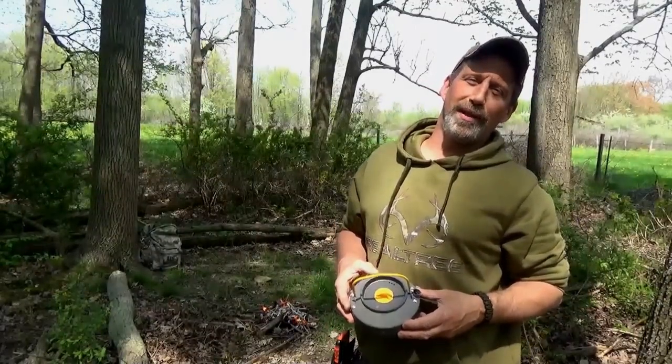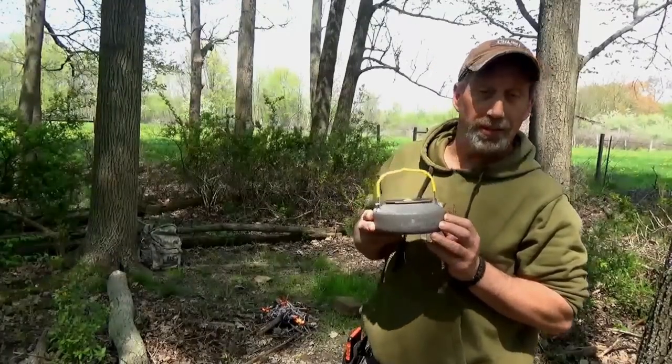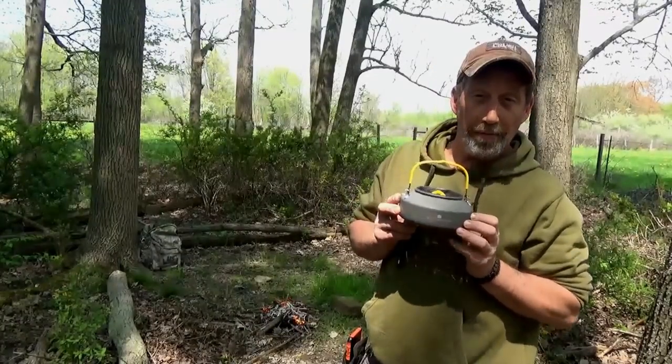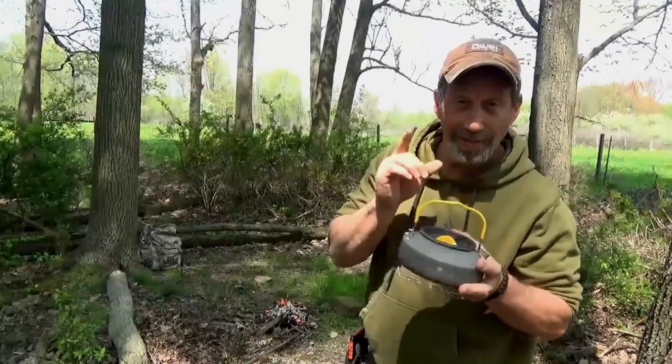Alright guys, welcome back to another episode of Whitetail Bushcraft. I'm Nick. Today we're going to do a little gear review on the Expedition Research Kettle and do a little bushcraft cooking with it. Make sure you watch the whole video so you can learn how to get one of these for yourself for free. Stay tuned.